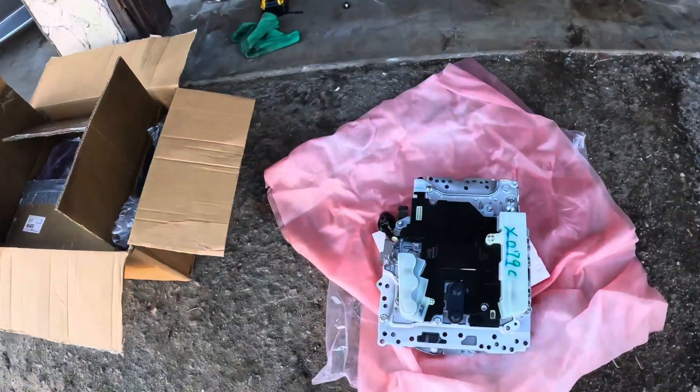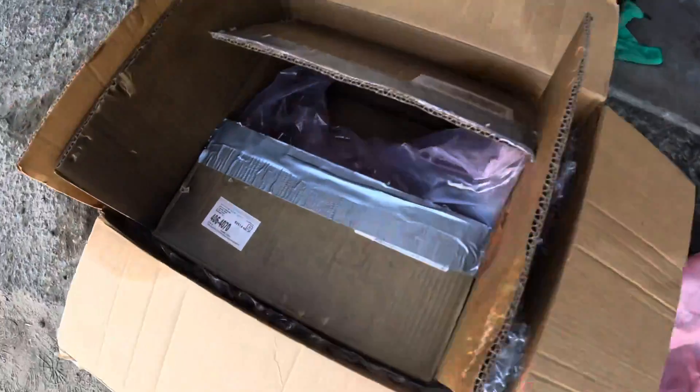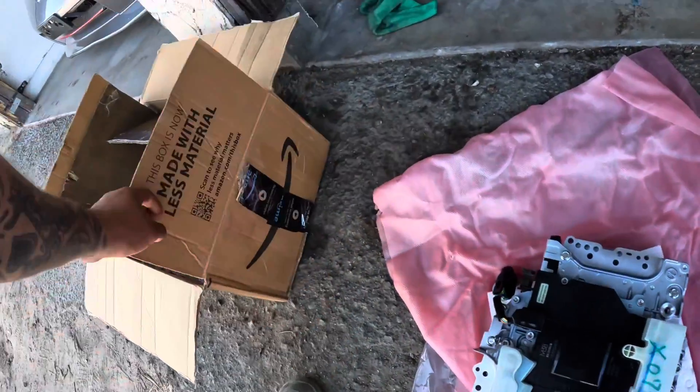I got this valve body and it was a steal — got it for a good price from a guy in LA. He has an eBay shop, everything's certified. He has a shop and bought two on accident from Infiniti. It's all packaged up, still sealed — it's brand spanking new. Still has plastic from Infiniti and everything, he just repackaged it and sent it to me.